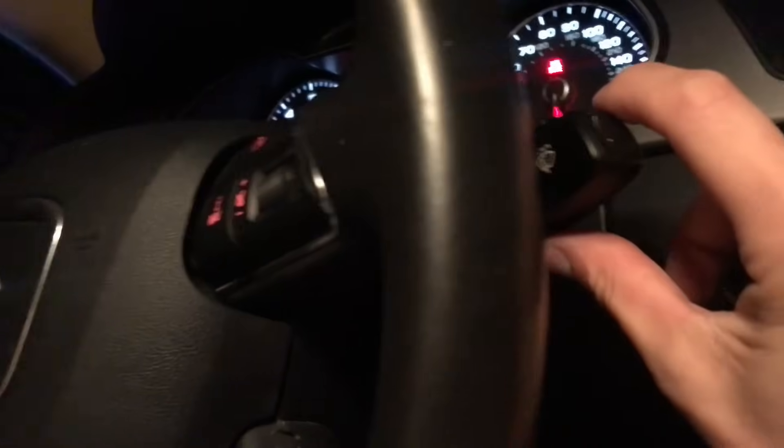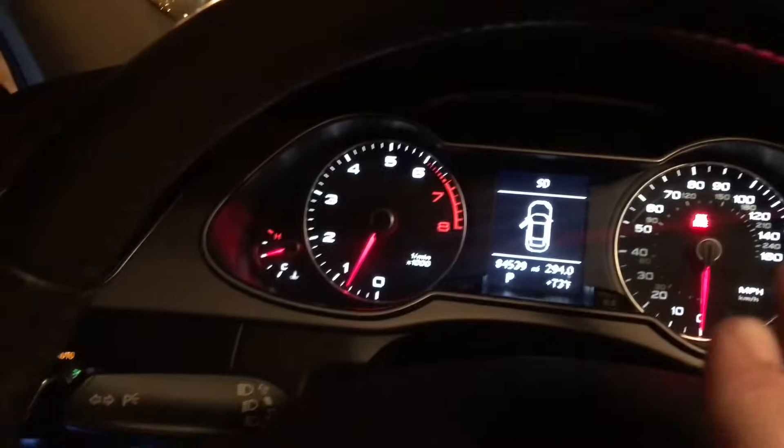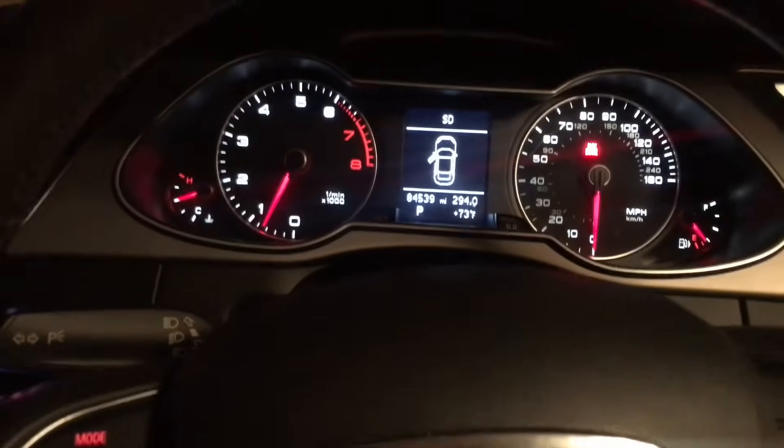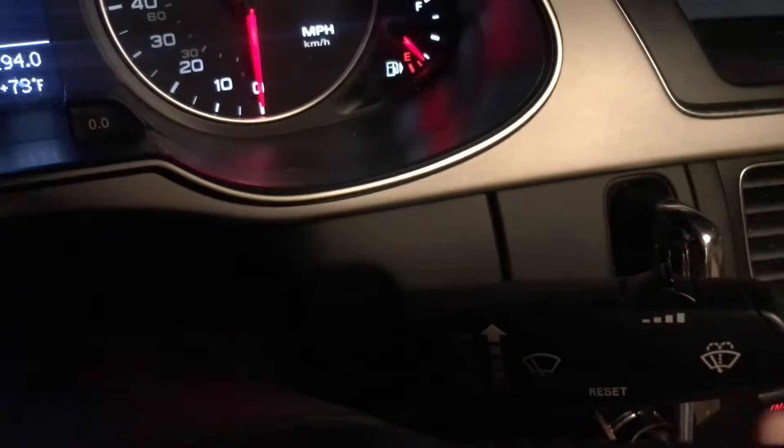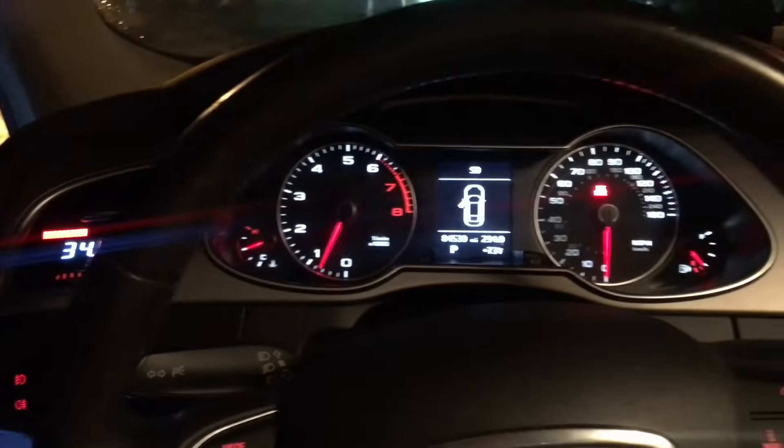Whenever you open the door and you get this beep, I was informed that you could just click the reset button right here and it starts beeping. I never knew that but it's actually a really cool feature. Just click the reset button once and it stops beeping every time you open the door and it happens to be on.